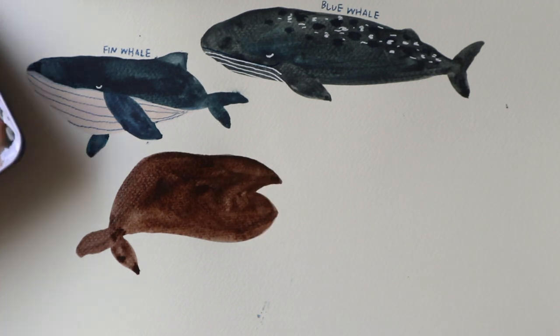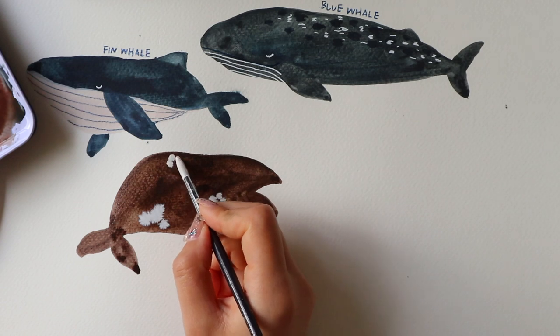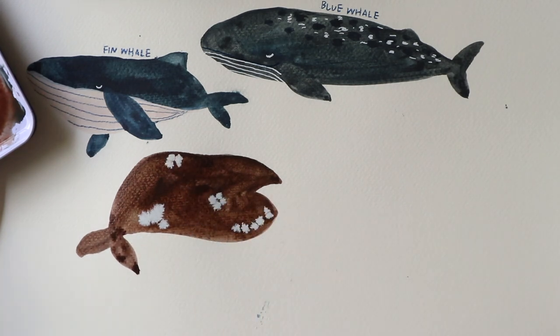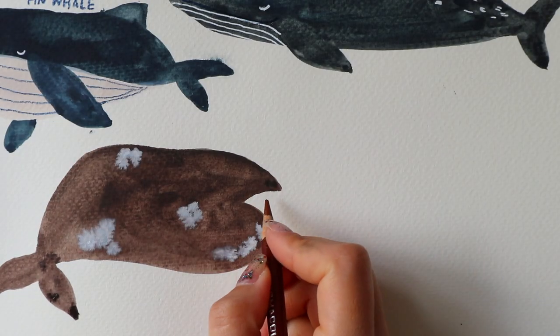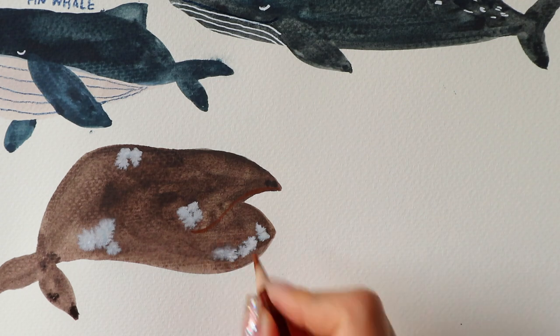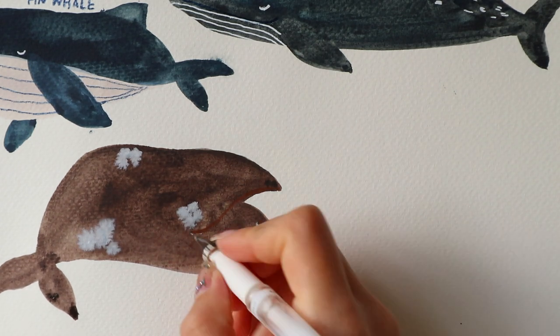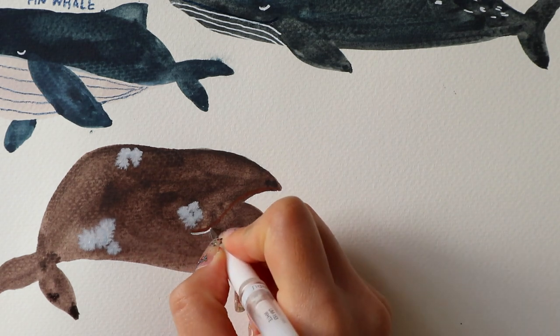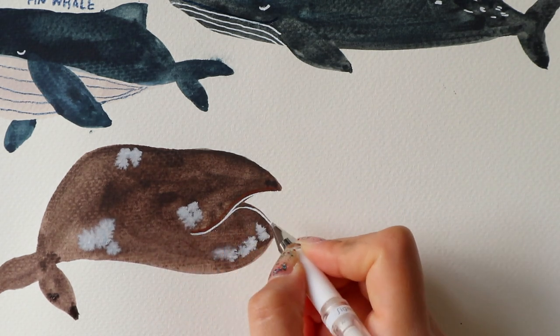These whales also have irregular white patches all over their body, so I'm just adding that right now. With this one you can just go with however you feel — you don't really need to have a specific place to add them in. Now I'm drawing the mouth, and as you can see the mouth arches to the top, which is also one of the distinct features that right whales have.